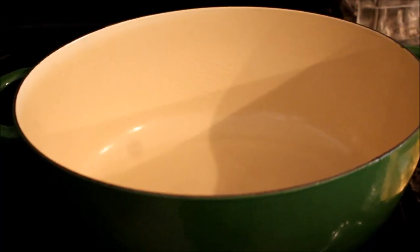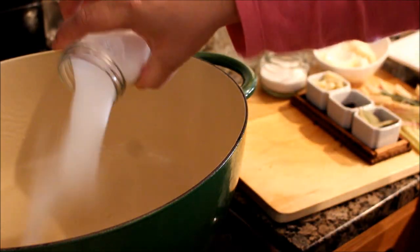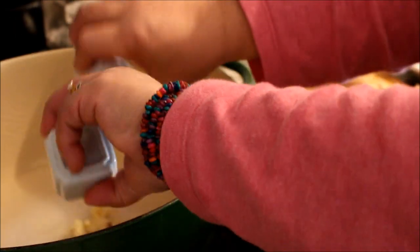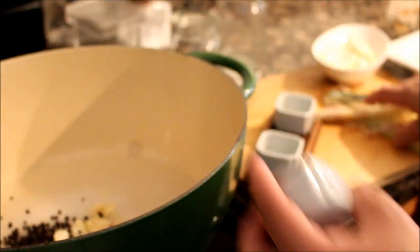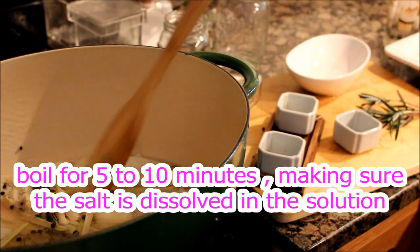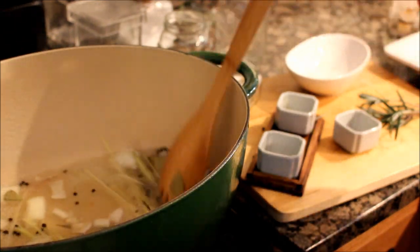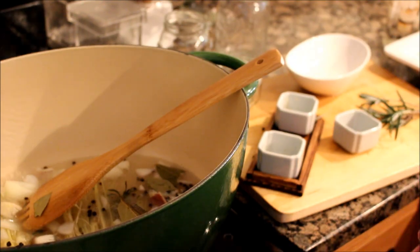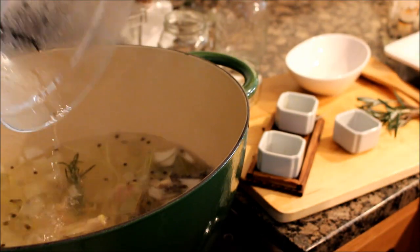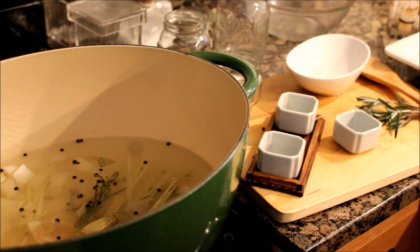The first thing we're going to do is the brine. We add water and then salt — that's 3/4 cup salt, 1/4 cup sugar — all the ingredients, pepper, lahat, mix together. It's already simmering, so we could turn it off already. Pour in ice-cold water. The important thing is hindi mainit yung solution natin when we pour it over our pork.